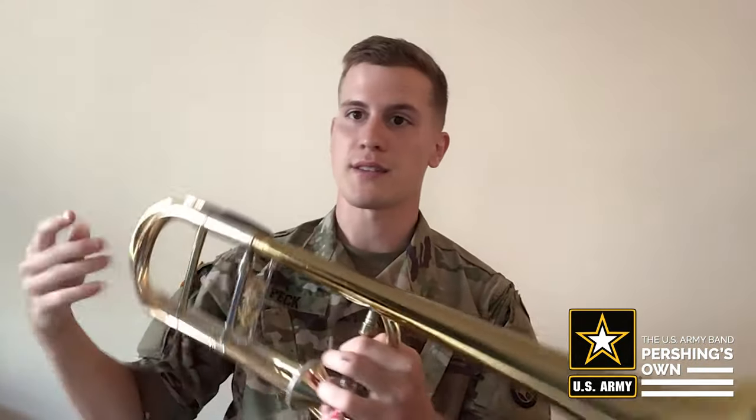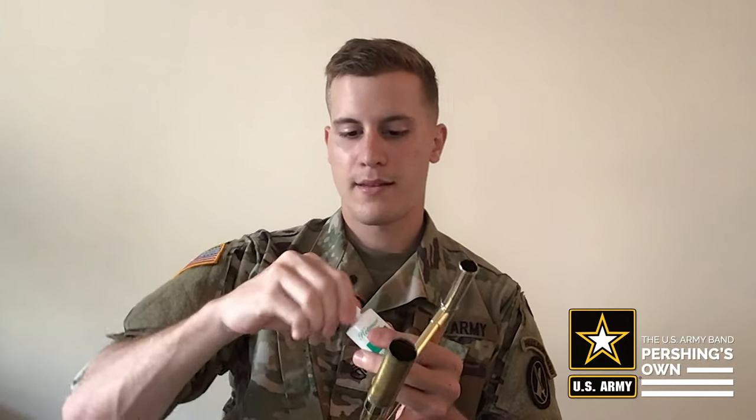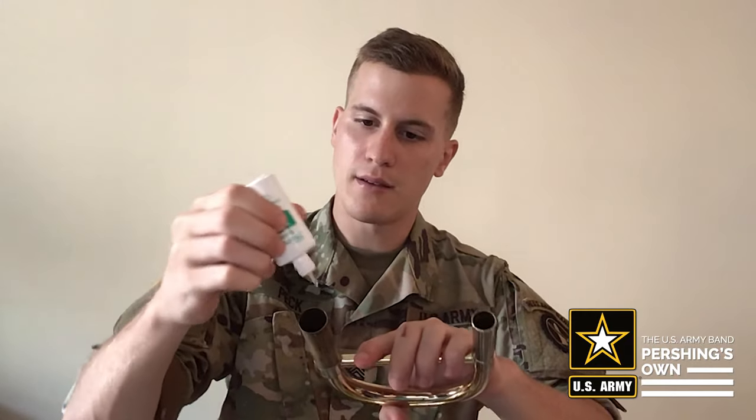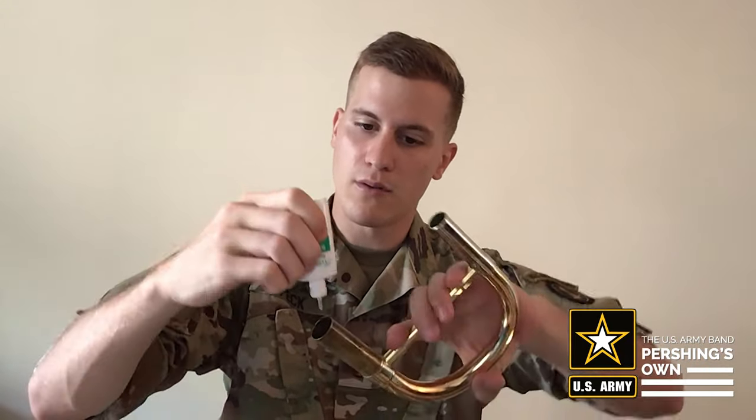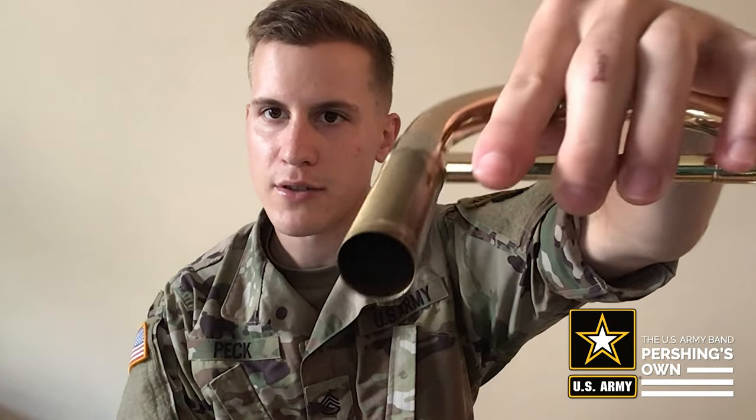Once the slide is done, put it off to the side. We're going to move on to the bell section. Now every trombone has tuning slides. If your trombone has a valve, you might have two tuning slides — one here and one here — but every trombone at least has one. Take the main tuning slide and take your tuning slide gel, and apply just a little bit on the very end of the part that goes inside the trombone. Just a little bit on the end — you can see how much that is.